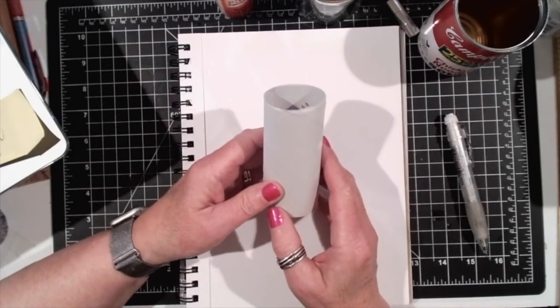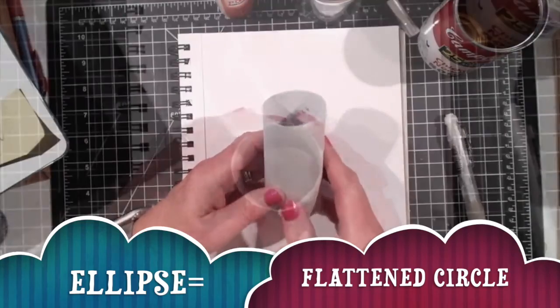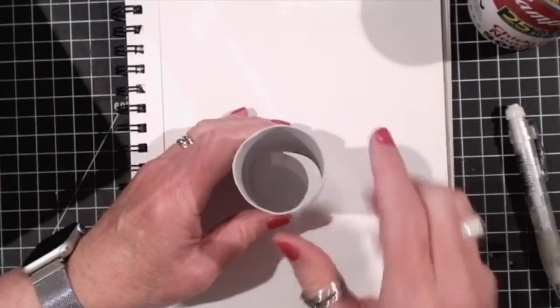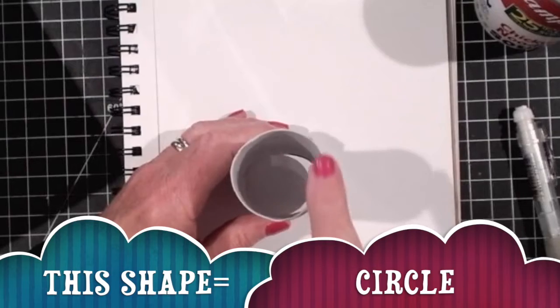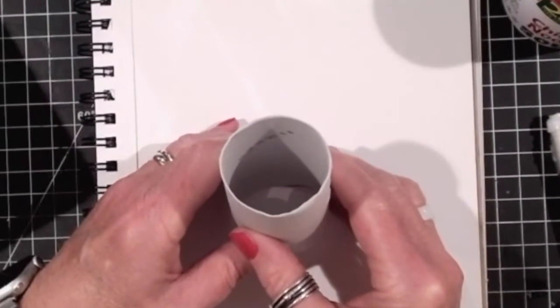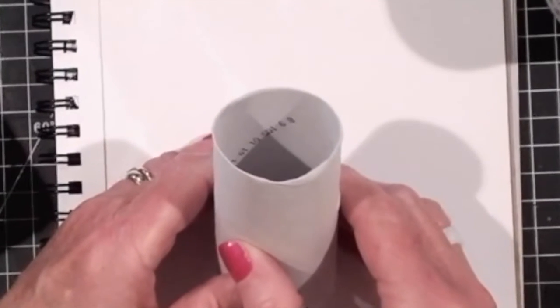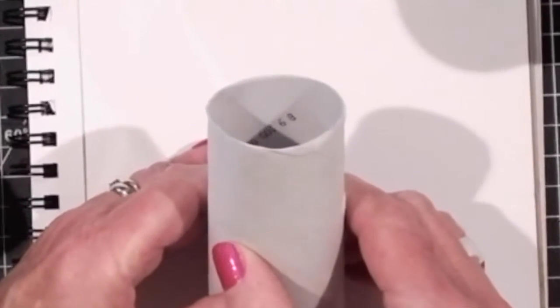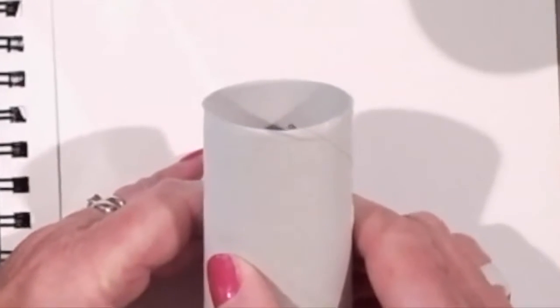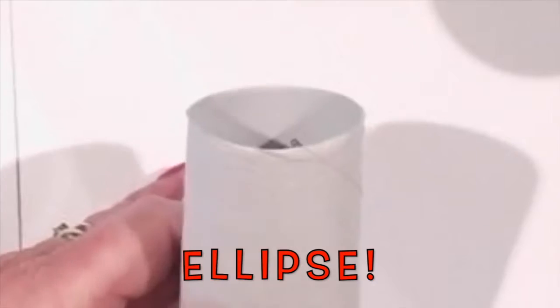An ellipse is a flattened circle. As you can see, the shape of this is a circle. However, when I turn the angle of this toilet paper roll, the circle flattens and this flattened circle that you see right now is an ellipse.